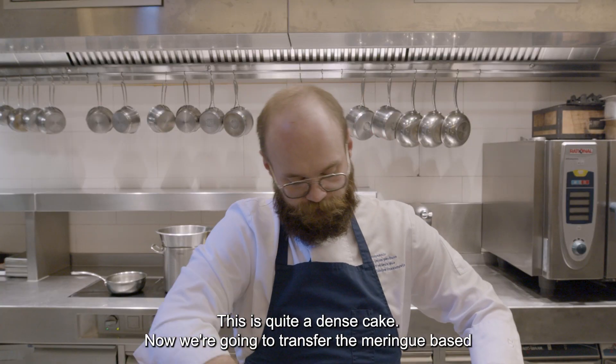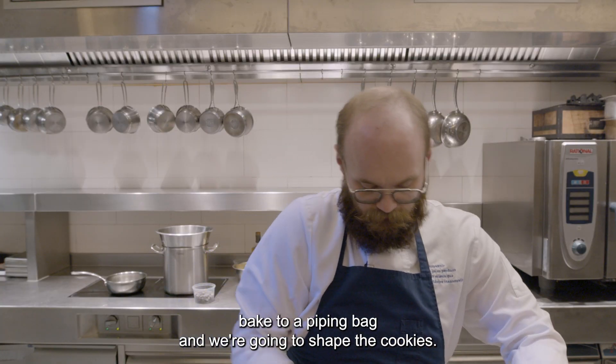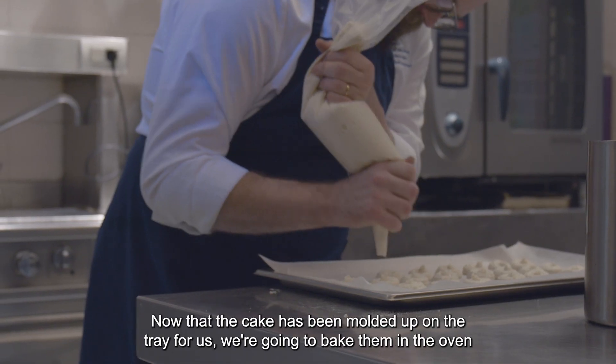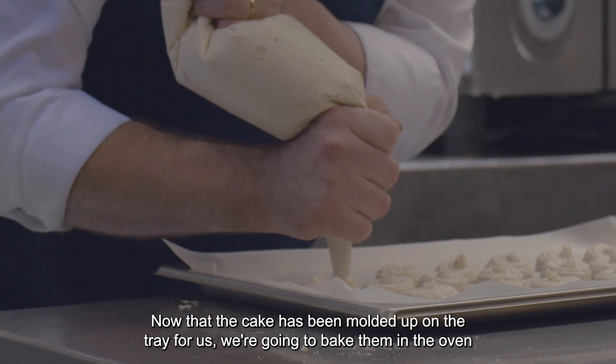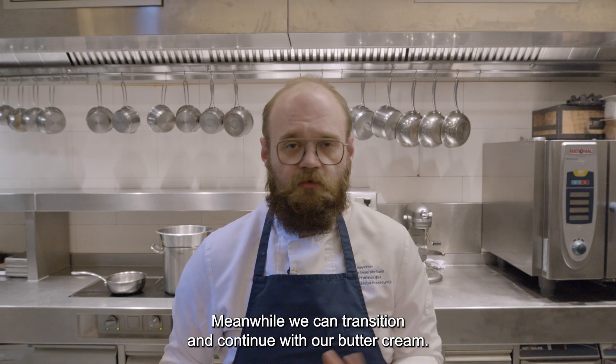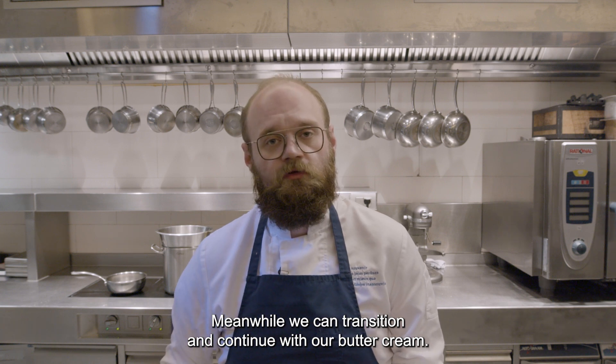Now we're going to transfer the meringue-based bake to a piping bag and shape the cookies. The cake has been molded up on the tray for us, and we're going to bake them in the oven. In the meanwhile, we're going to transition and continue with our buttercream.